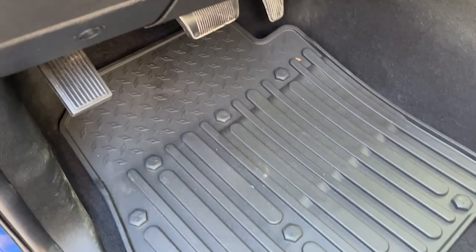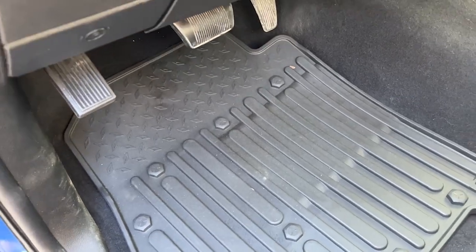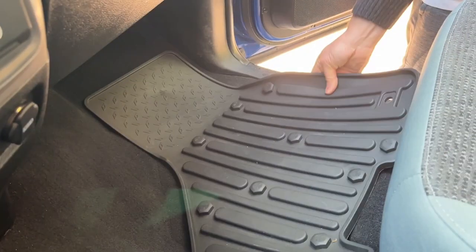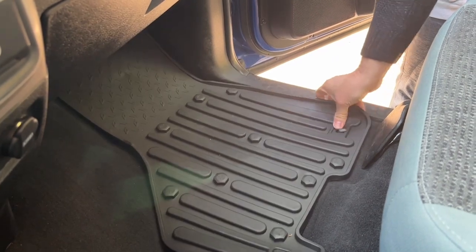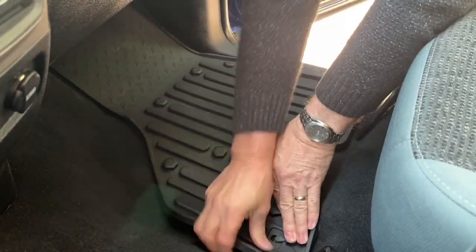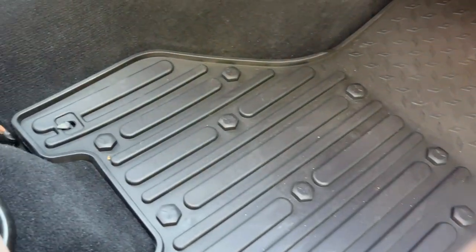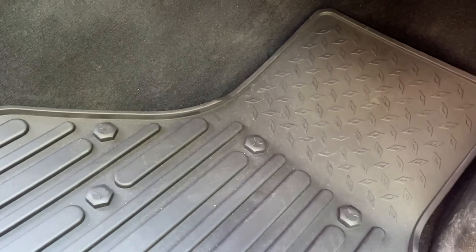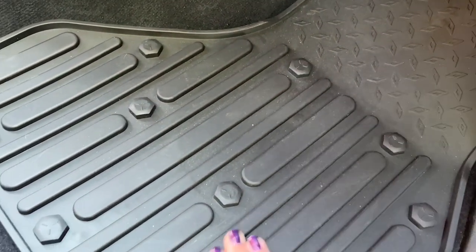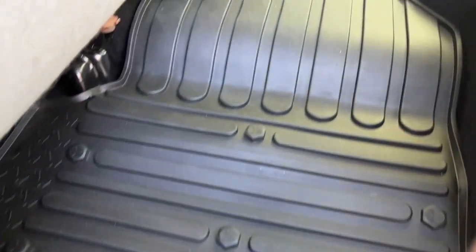When you order them, you order them according to the year and make of your vehicle — make sure you're very careful because they come in and they fit to a tee. I love how the factory hooks and fasteners are in there. They work so well, so it's not going to be slippery or moving around even when wet, so it's safe. The material used to make these is a safe and durable TPE material, so even in hot weather you're not going to worry about any harmful smells.